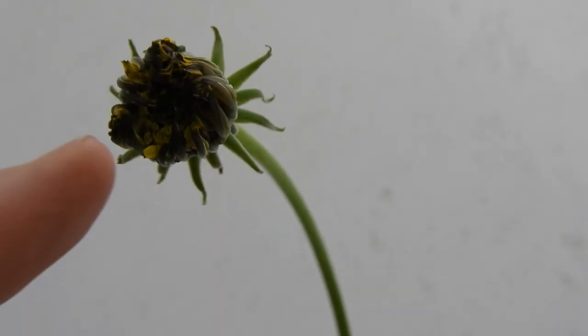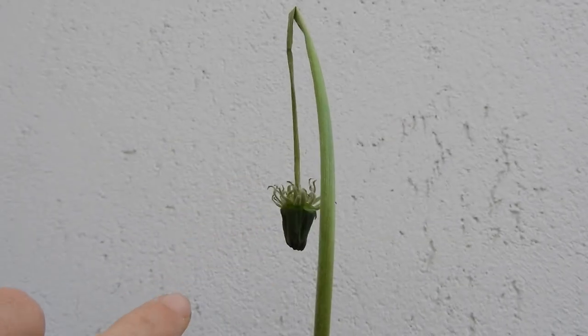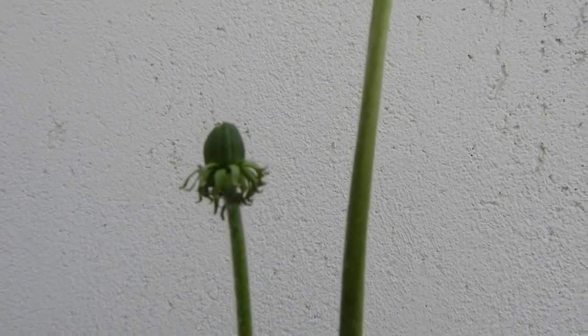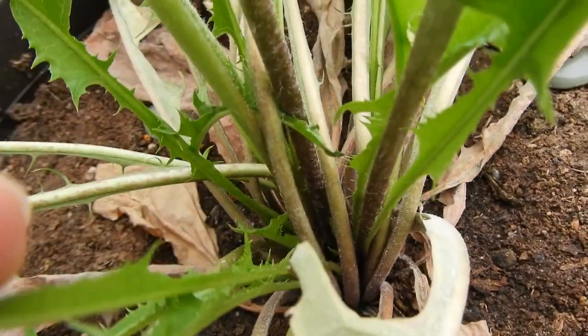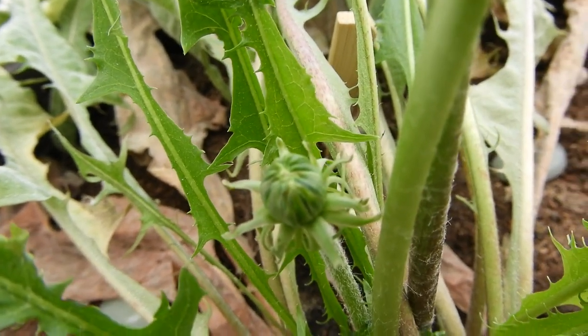There's a flower head that's almost ready. There's another one, but just dangling like that. A third one is coming, and there is also a fourth one right here in waiting.